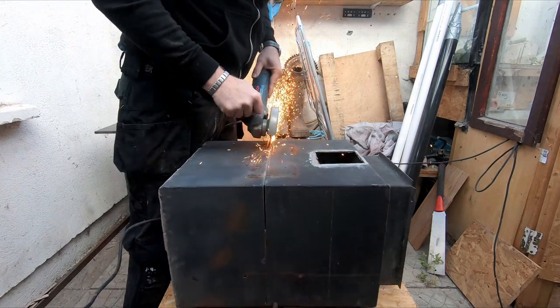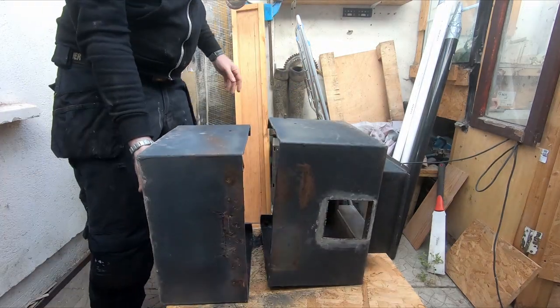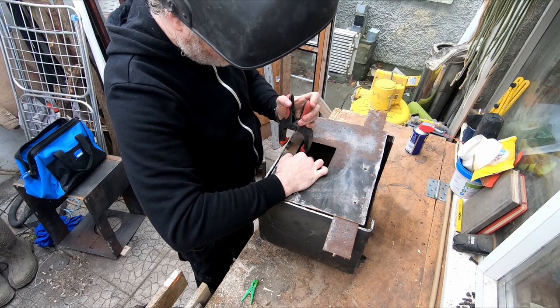Welcome to Bob Brown Builds. In this video I repurposed the old stove from the house to fit with the rocket stove outside, and it's by far the best modification yet.